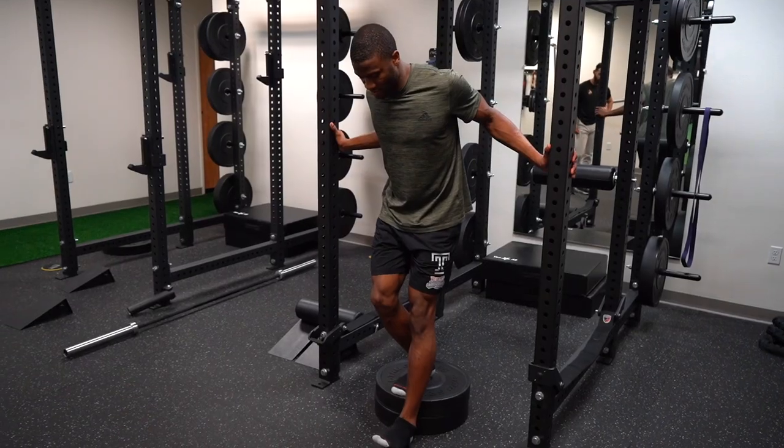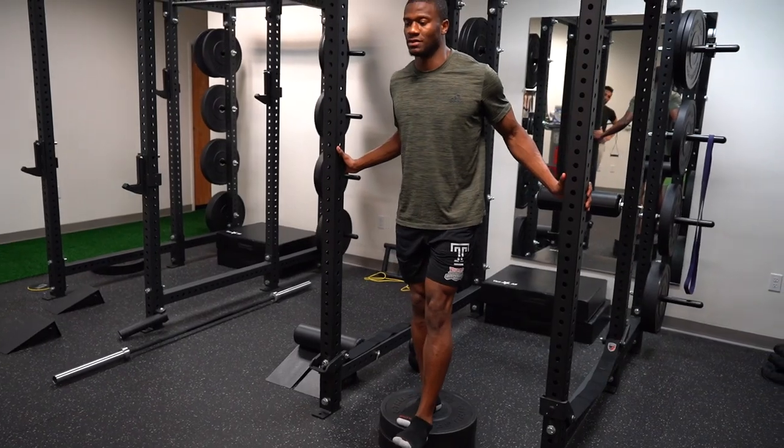Patellar tendinopathy is a common diagnosis in elite male athletes under the age of 30 who are consistently doing a lot of jumping and running in their sport. If your knee pain sounds a lot like Rocky then you may have patellar tendinopathy and you can jump to the timestamp where we'll talk about what exercises you can do to fix it.